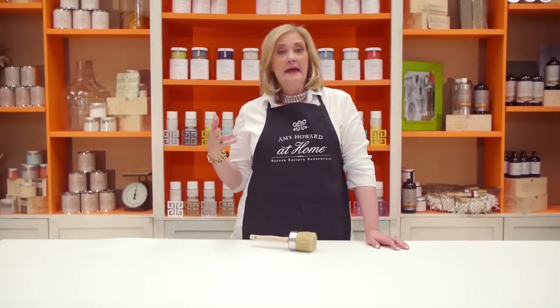Hi, I'm Amy Howard and I've had the privilege of designing and manufacturing a line of furniture for 23 years for presidents and rock stars alike. But I'm more excited now to be able to show you how to rescue, restore, and redecorate the more than 8.5 million tons of furniture that we throw away in this country every year. One of the greatest and easiest ways to do it is with our One Step Paint, which allows you to rescue those pieces in one easy step.